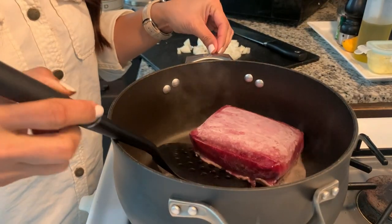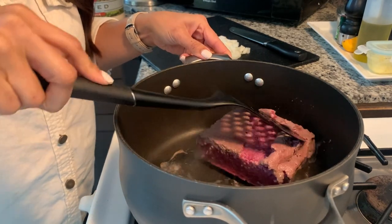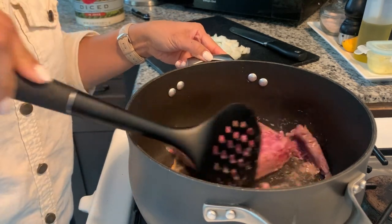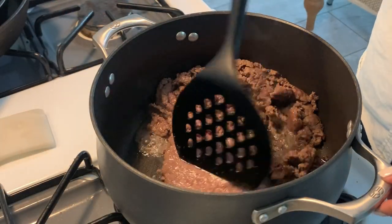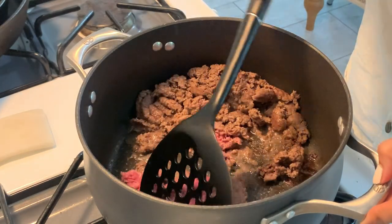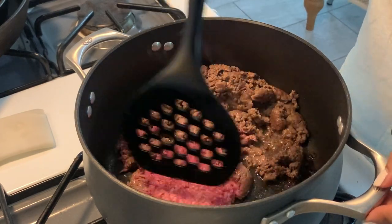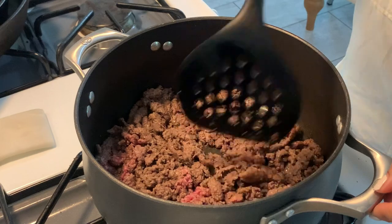First step is to defrost my bison since I didn't do so ahead of time. I'm doing the heat-and-scrape method on the stovetop until everything's defrosted, then I'll cook the bison through. This is my first time using ground bison and I was pleasantly surprised — I could not tell the difference between this and ground beef, and neither could the guys.